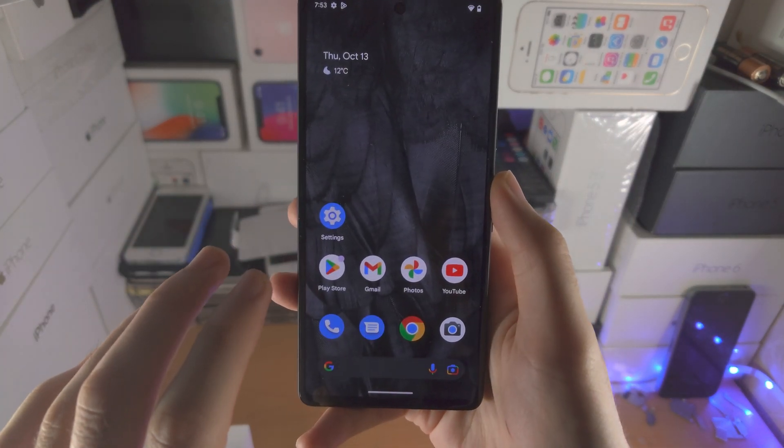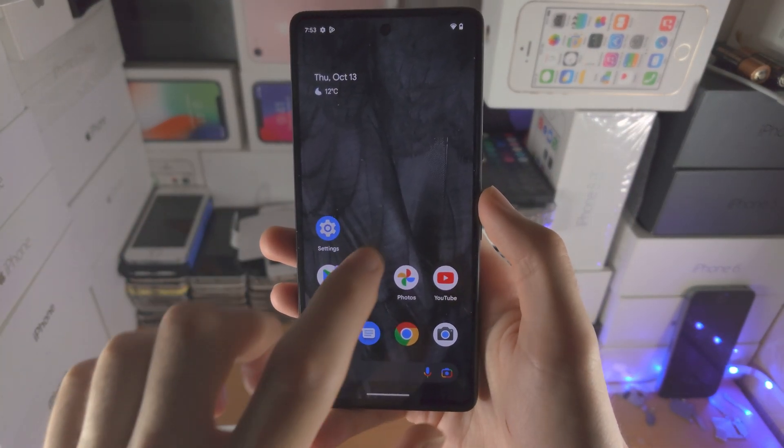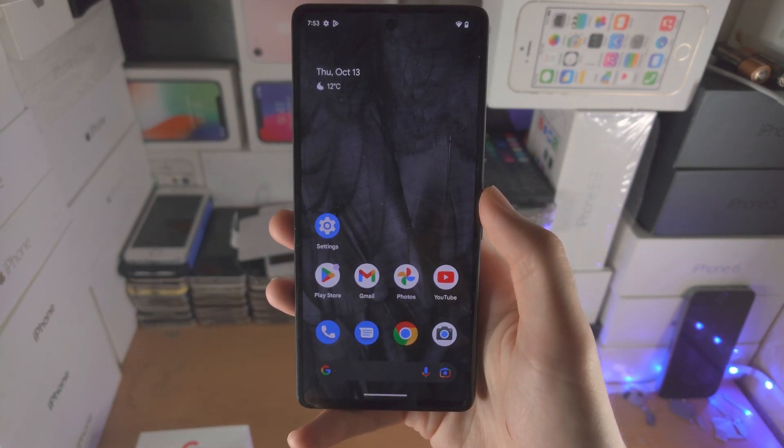Welcome everyone. Here is how you turn off the Google Pixel 7 with or without the touchscreen working.